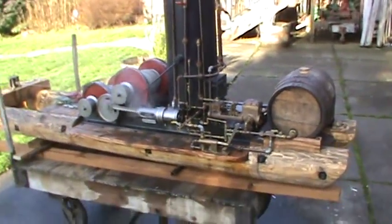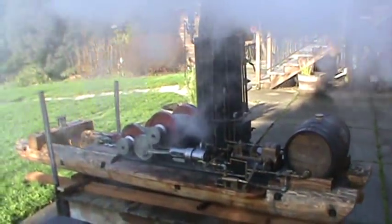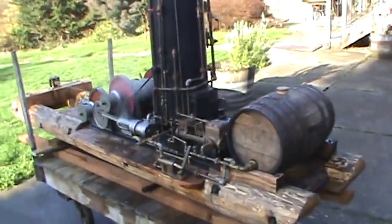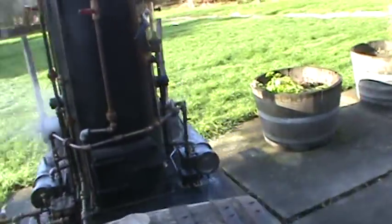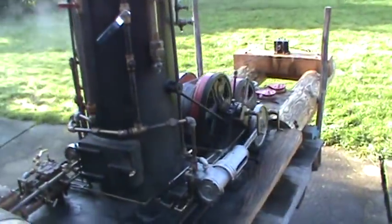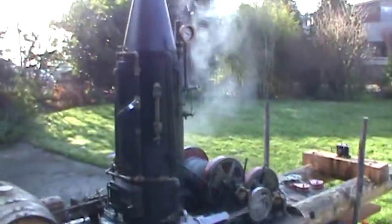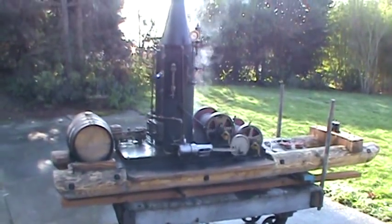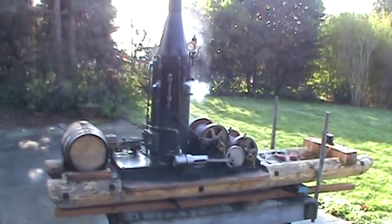I've built the engines myself and all the parts to it — all the pumps and everything. It's really cold out today, so a lot of steam coming out of there. The exhaust goes right up the stack, that's what all that steam is about. The logs are about 8 feet long, the skid is about 8 feet long, sitting on about 32 inches wide.